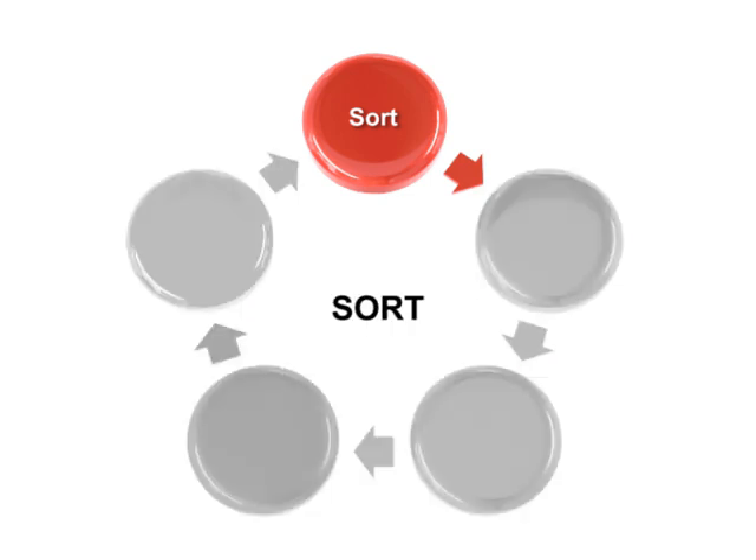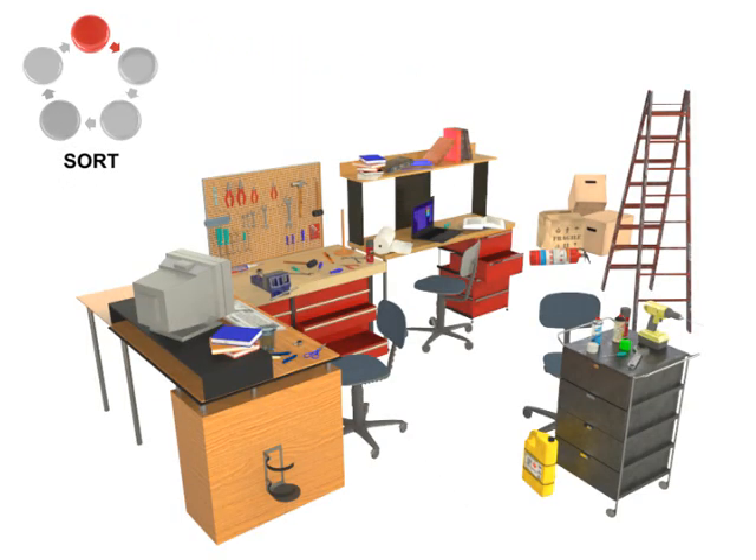The Sort function within Five S is used to define what tools are absolutely needed to perform the tasks associated with that station. Any other tools are removed from the work area using a system called red tagging. Suppose you were given the job of working at a particular station within a plant, where it was your responsibility to use a certain set of tools to produce a product within a limited amount of time. How efficient could you be at performing your task with all of the tools thrown into various piles all over the work cell?